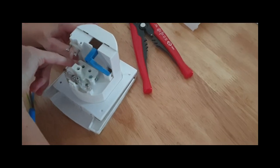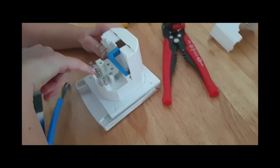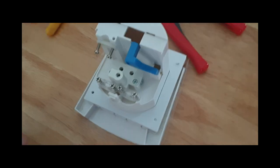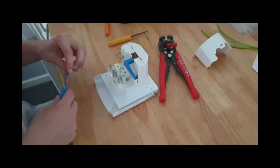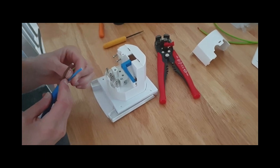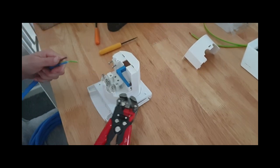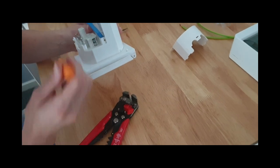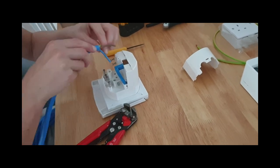So we've got live - that side's live. Neutral. And earth. So live is brown, so basically you take the brown wire to the live, the blue wire to the neutral, and the yellow and green wire to the earth. There's a couple of little screws there - you need to release those so you can poke your wire down in there, and connect up.